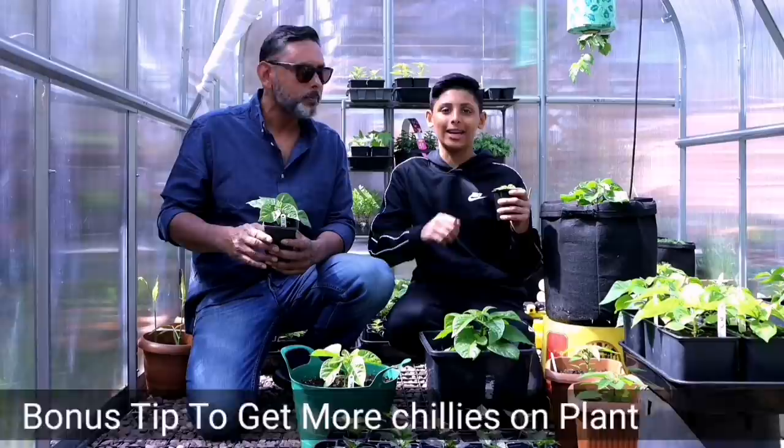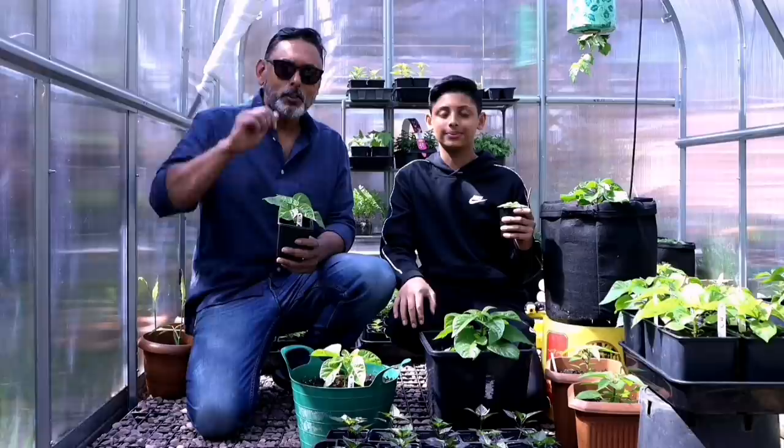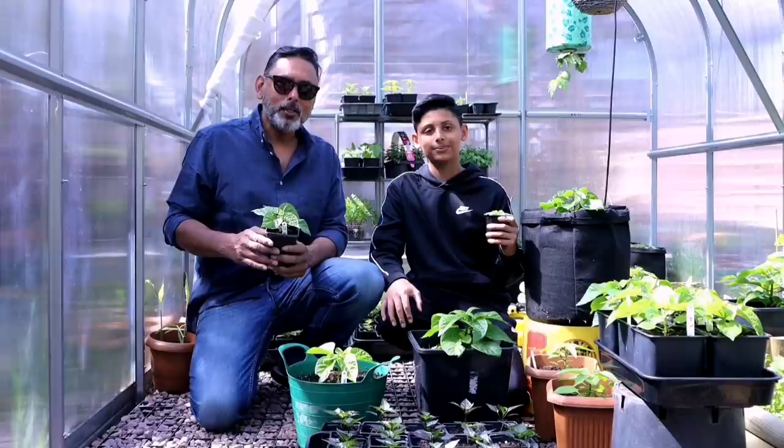Hello and Assalamualaikum. If you're new to our channel, I'm Akib Ullah. I'm Ali Raja. Without further ado, Dad, let's start gardening.